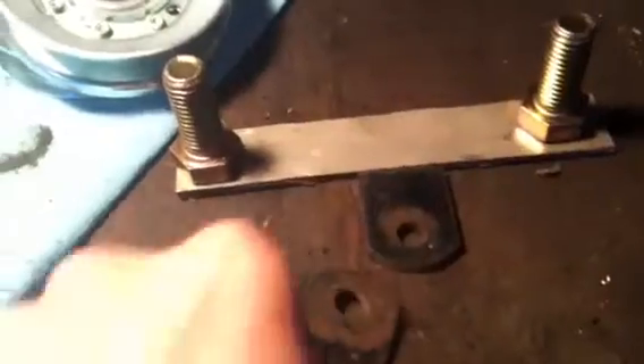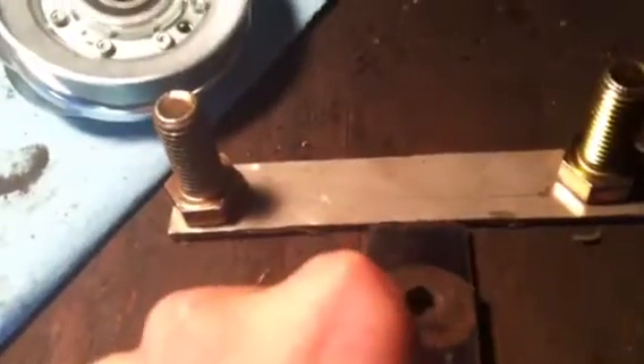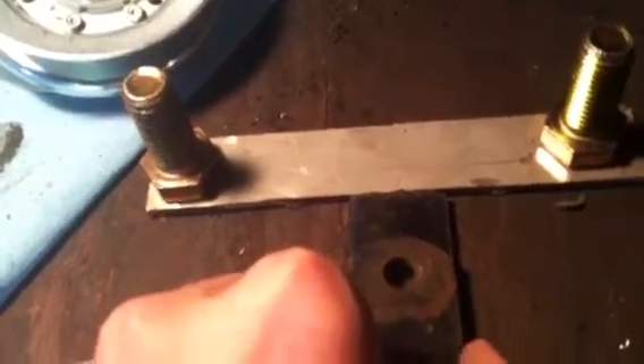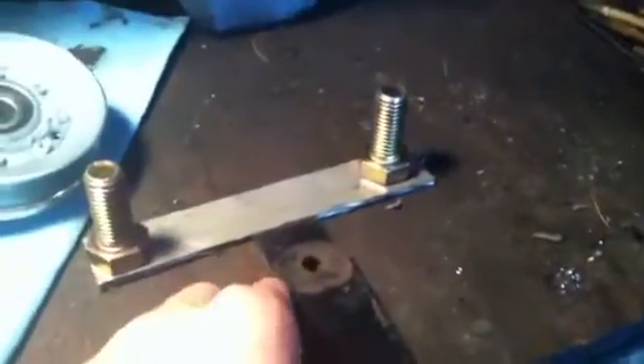This is going to be on the frame of the tractor. This is some thick stuff. And then it'll be placed right there, and a bolt will go right through that. That's basically the general idea. And then, to move this back and forth, I'll have another piece of metal come off here with the linkage that goes to the foot pedals on the tractor. That's the general idea. I'm going to start grinding and then weld that all up.